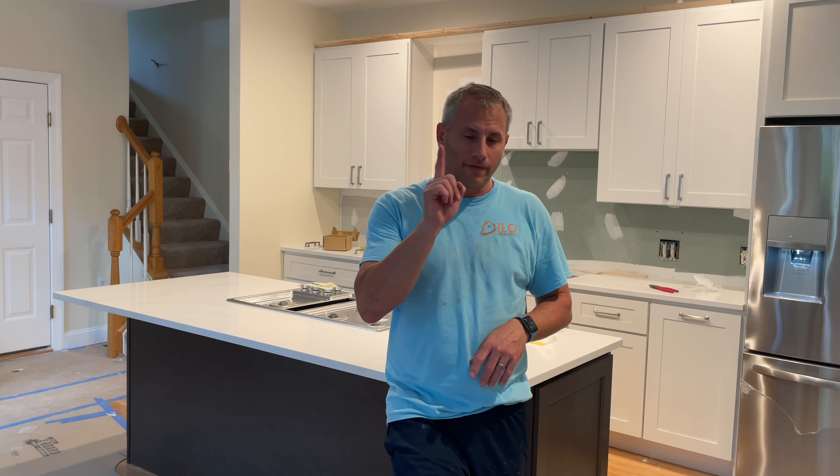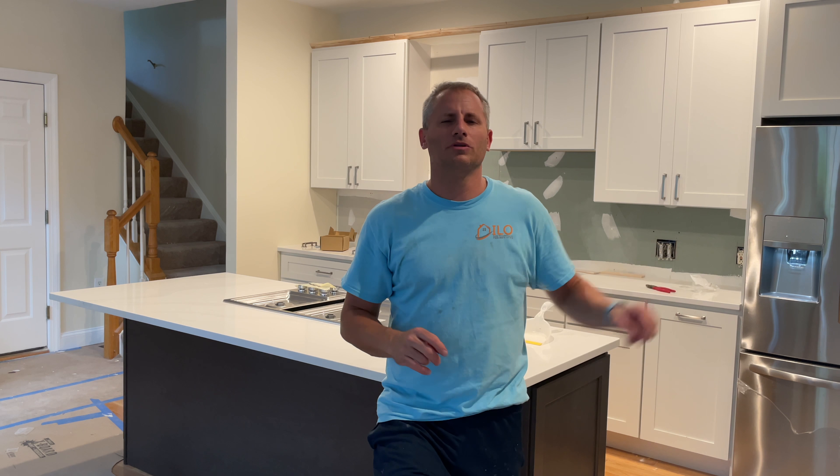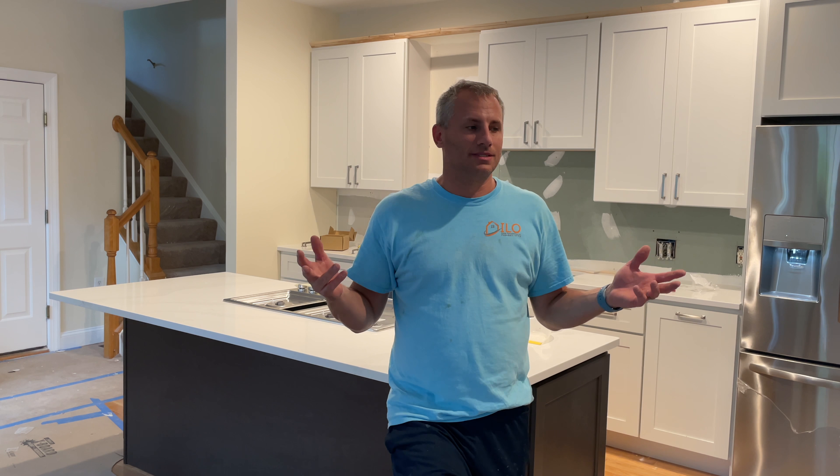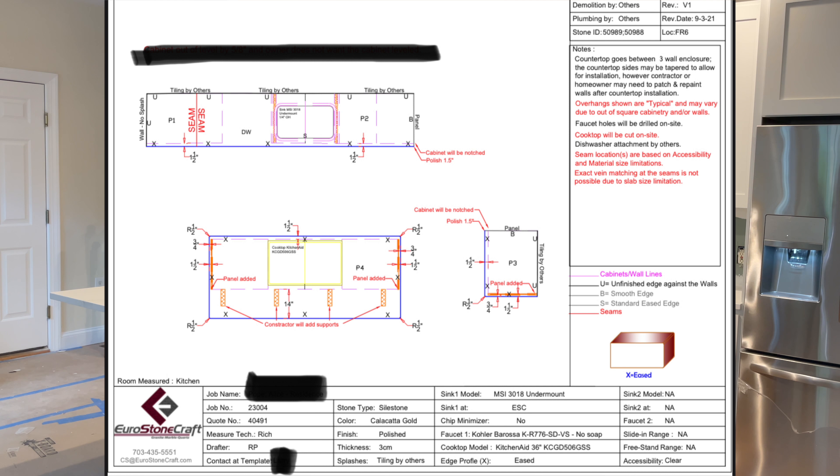Okay, so the first step: you need to ask what kind of machine they use to template the countertops. If they use pen and paper, walk away — because that means you're going to have nothing but problems. I've had owners of companies come and template with pen and paper over the years and I've always shook my head. Every time they say 'I don't need that, I've been doing this forever' — do you know what happens? Sink base goes off, countertops don't fit, seams look ugly because it's on a piece of pen and paper. If you want to get an email that is a nice computer sketch of your template — red flag, don't sign it.